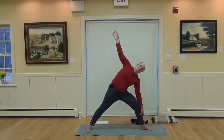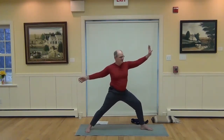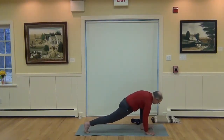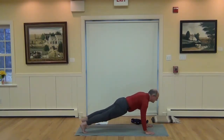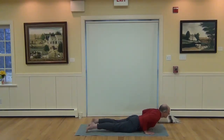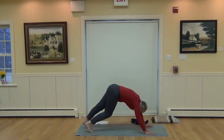Bend the left knee and release. Switch sides — you can just step forward, or do a vinyasa with the hands down: left foot back, inhale to high plank, exhale to low plank, then inhale to Upward Dog, back to Downward Dog as you exhale.